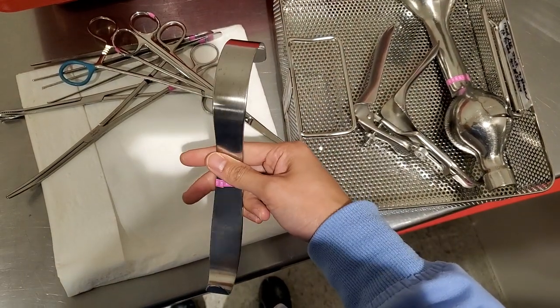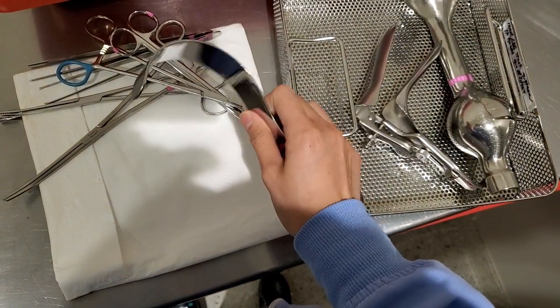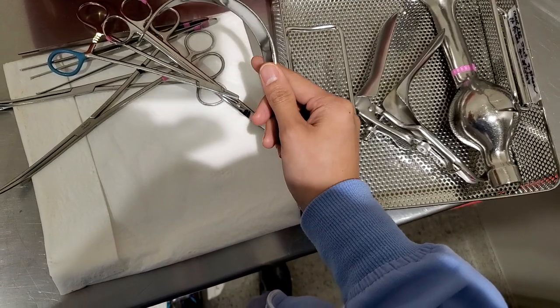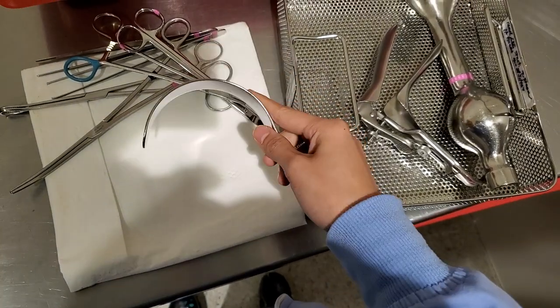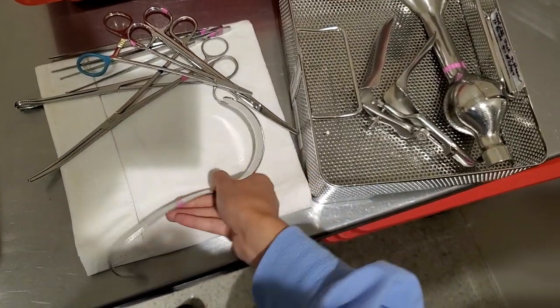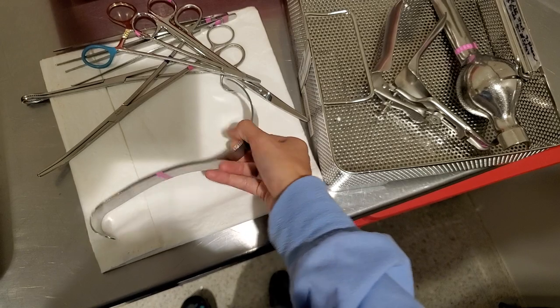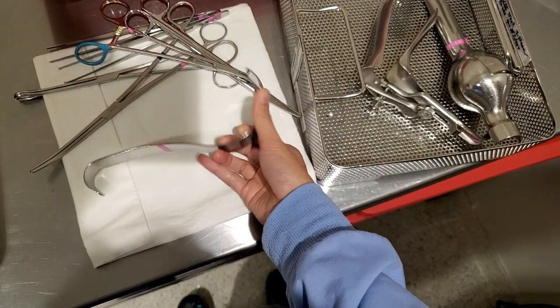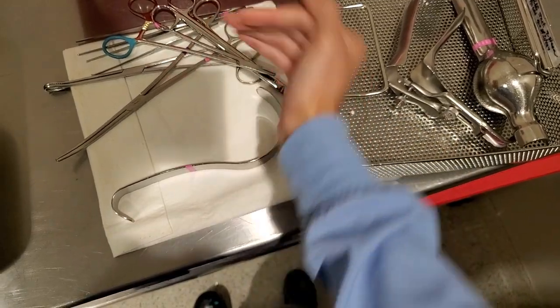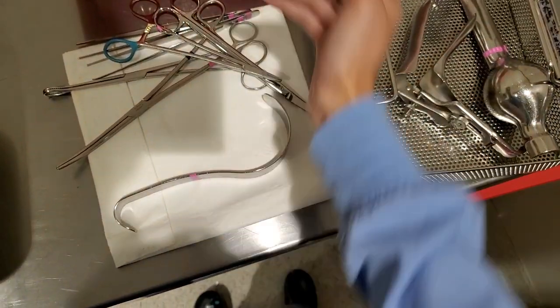This is a retractor — a Deaver retractor. There's a long version of this in abdominal cases, and they vary in curves. Some of them also vary in width. There's one that's like super, super...